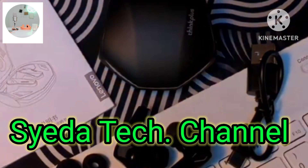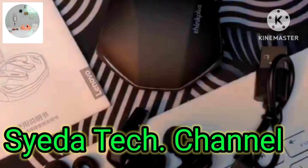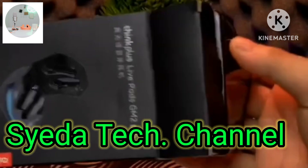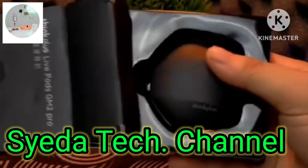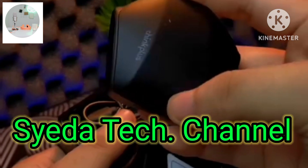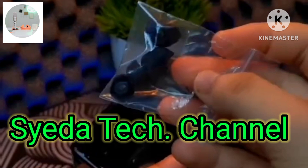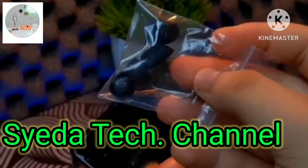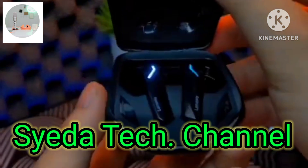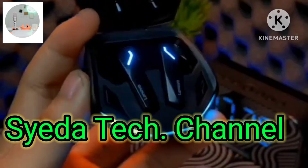Let's go ahead and see what's inside the box. You can see silicone ear tips which are available in three sizes, a wireless charging case, a quick starter guide, safety information, and a warranty card.